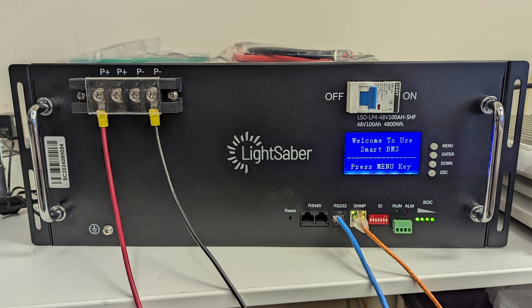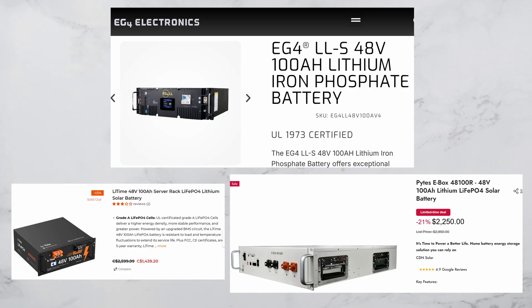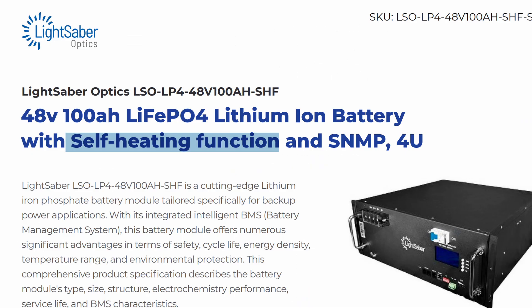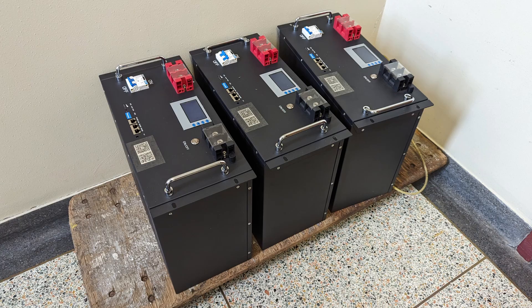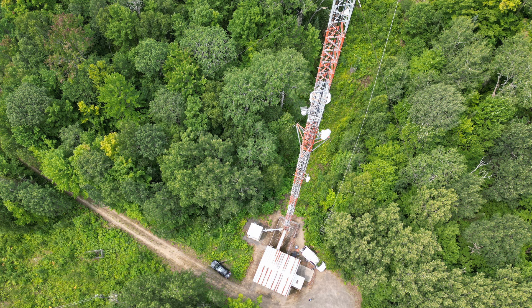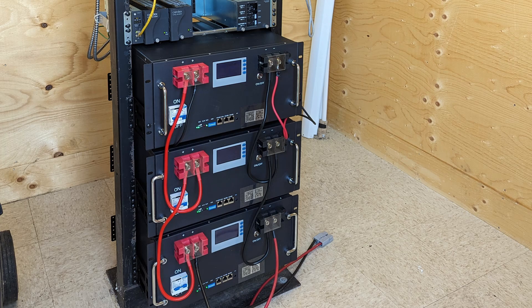These 48-volt lithium iron phosphate batteries have a 100 amp hour capacity, which is pretty standard for these batteries that fit into a 19-inch rack. What isn't normal is that these batteries have built-in heaters to allow for charging in freezing temperatures, but even this is something you can get on some other brands like Trophy, which I've had a good experience with after deploying them at a critical microwave backhaul site to get a couple days of runtime.